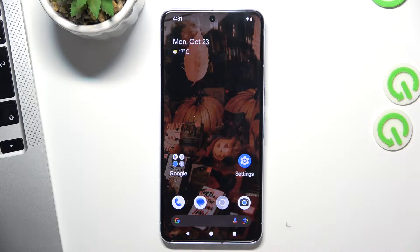Hi, welcome to Harvard Business Info channel. I have a Google Pixel 8 Pro device and now I'm going to show you how to make this device faster.